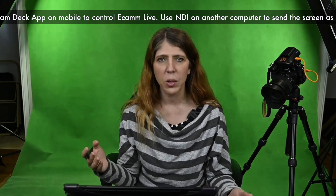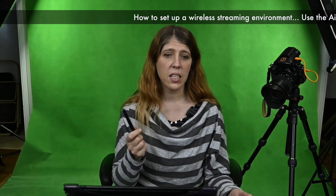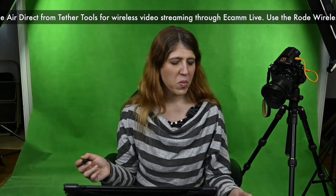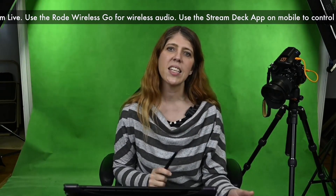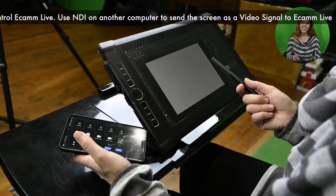I've only got one thing plugged in with wires, and that's only because I don't have two Tether Tools AirDirect devices at the moment. The camera I'm talking to you on is plugged in via a long Tether Tools USB cable connected to Ecamm Live directly. This is the AirDirect — it's plugged into the camera and it is sending a video signal directly to Ecamm Live, which you can see right now.